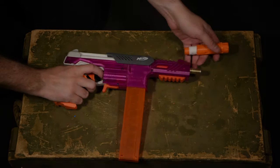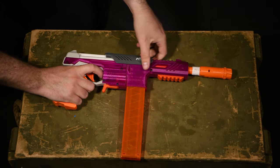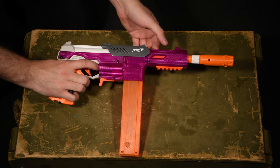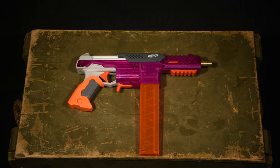After putting everything back together, we get this beautiful SPAMPH, which looks pretty cool with a Blastertech SCAR attached — it's like a little suppressor. Let's remove the SCAR for now though and show you some big chrono numbers with the Worker Gen 3 darts.